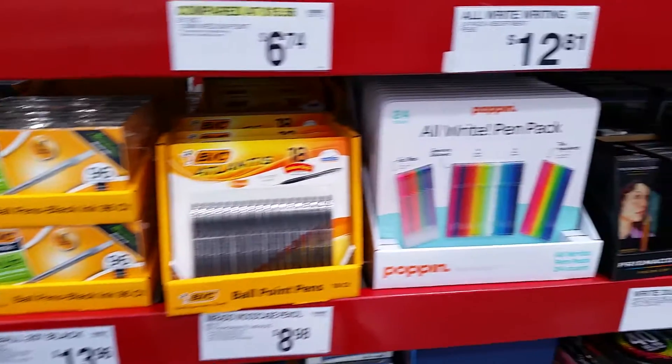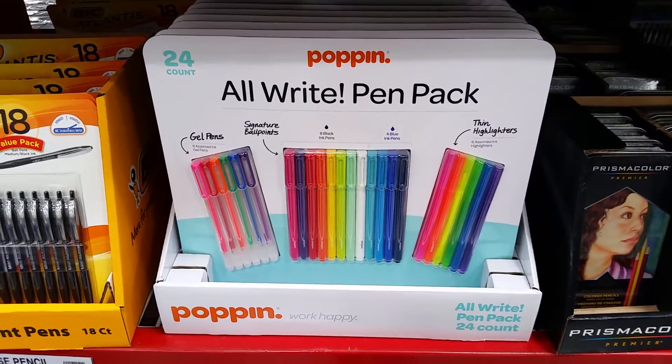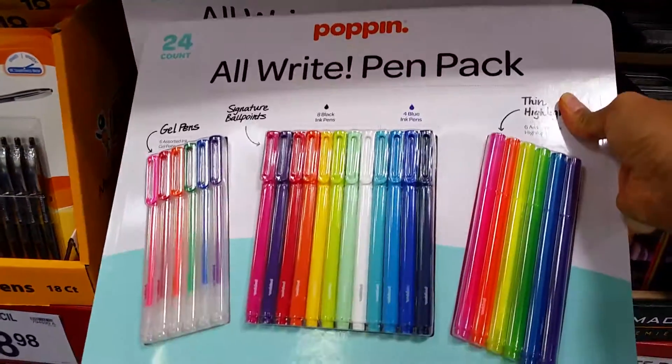Now these are really cute. These are the Poppin All Right Pen Pack. I've seen these before. These are really cute. I think I might buy some of those.